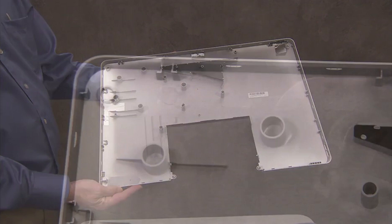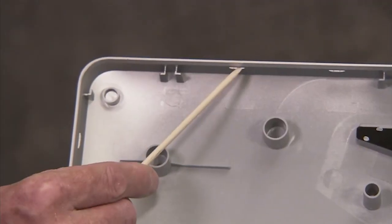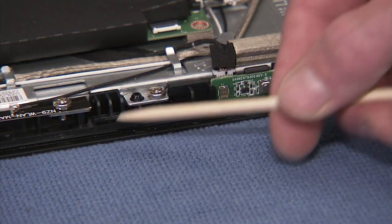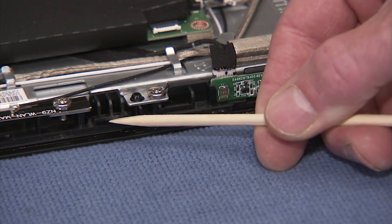The rear cover has several tabs along its inside outer edge that clip onto slots in the PC.